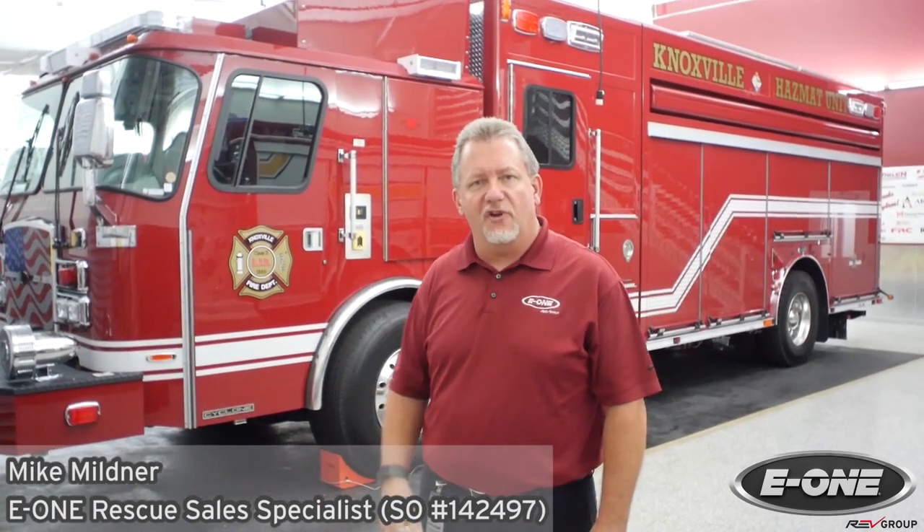Behind us here we have Knoxville's hazmat unit that's soon to go into service. It's finishing up its inspections here and will soon ship out to go to the customer. Let's get a look at this rescue.